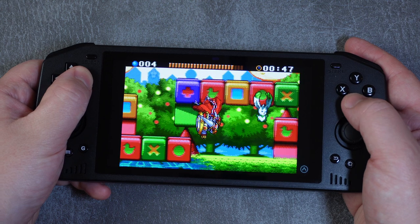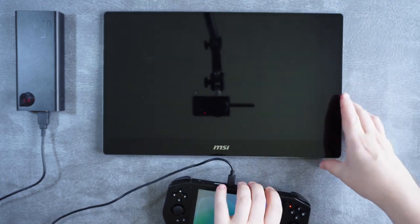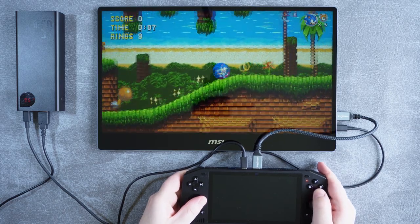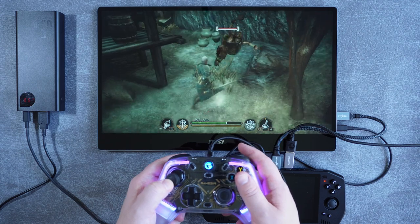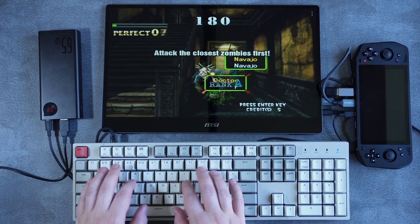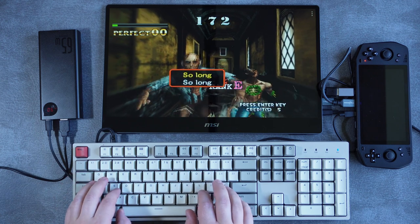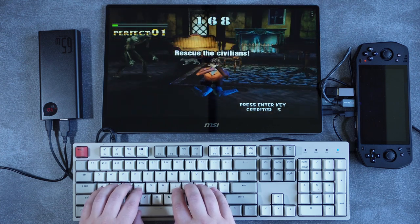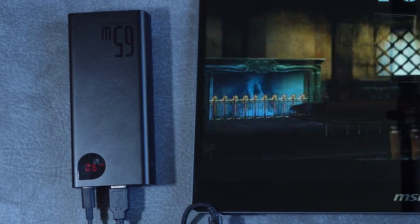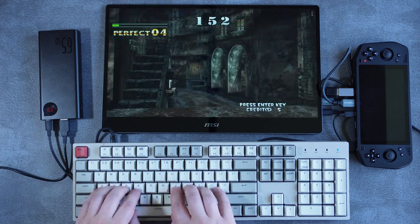Additional features work exactly as you'd expect. HDMI output works by just plugging in a cable. Any wired or wireless Android-compatible controller works fine via OTG. Other peripherals like keyboards and mice also work. The gyroscope and vibration function work perfectly in both Android games and emulation. The microphone quality isn't great but might work for basic voice chat. You can also charge the device while having a peripheral plugged in, thanks to the dual USB port setup. Everything just kind of works.